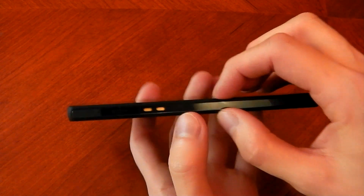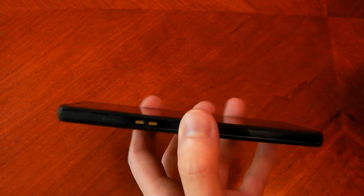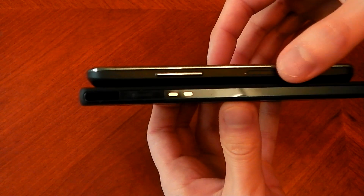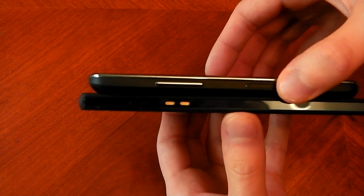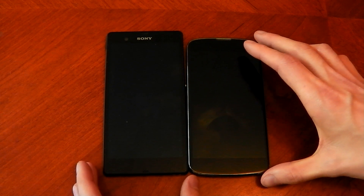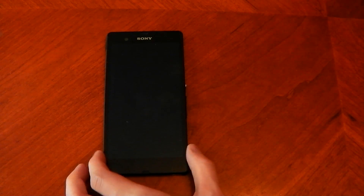If we look at the thinness, it comes in at 7.9 millimeters thick — not the thinnest nor the thickest phone. Comparing it to my Nexus 4, if I put them together, you can see the Nexus 4 is definitely thicker, coming in at 9.1 millimeters. And you can see the size difference here — the Xperia Z is obviously bigger. Pretty obvious why: the Xperia Z has a bigger screen.